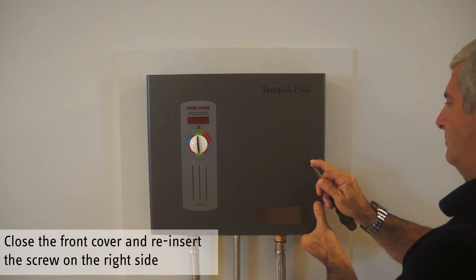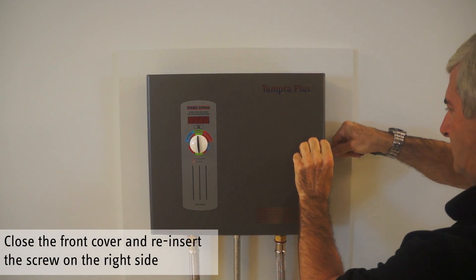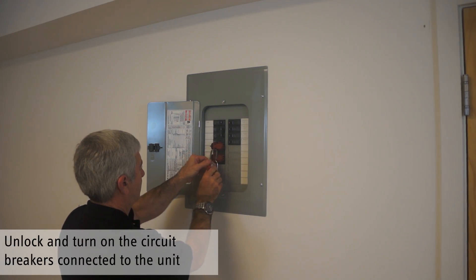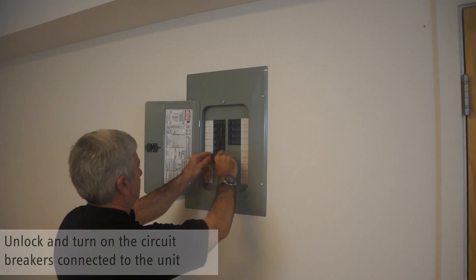Close the cover and reinstall the screw. Remove the circuit breaker locks and turn on all circuit breakers connected to the water heater.